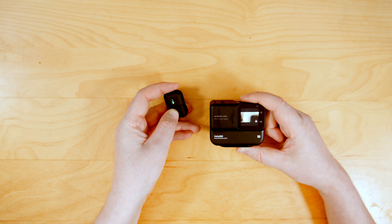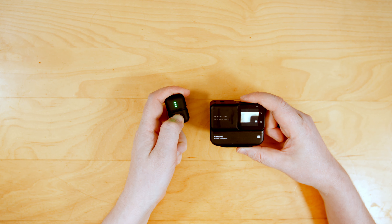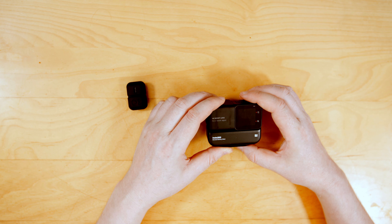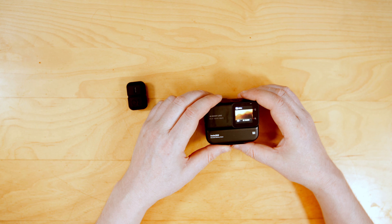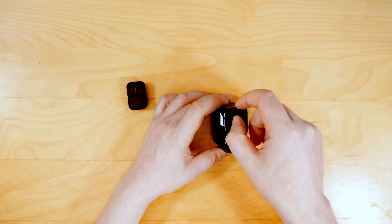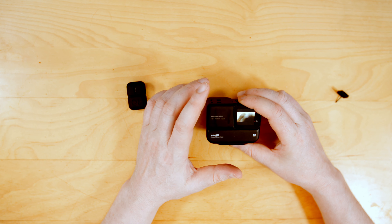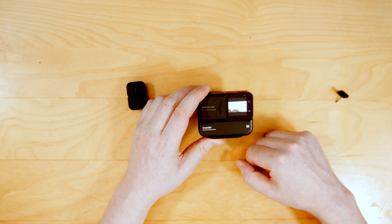I'll turn the mic off — it still shows AirPods connected; it takes a while to forget that. So I just turn the camera off and back on again. As you can see it hasn't re-paired. One thing to be aware of is that the Bluetooth portion of the camera does not work in webcam mode.